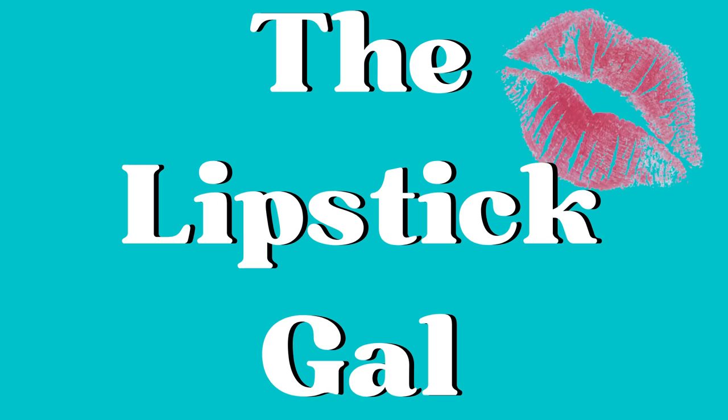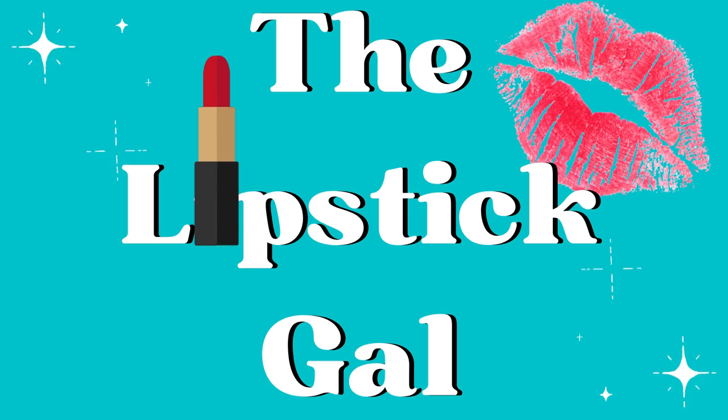Hi, it's Lipstick Gal. Thank you so much for watching today. I am playing with the new Liquid Lorex from Lisa Eldridge. I'm super excited to have these three new Liquid Lorex. These are really one of my favorite one-and-done eyeshadows.